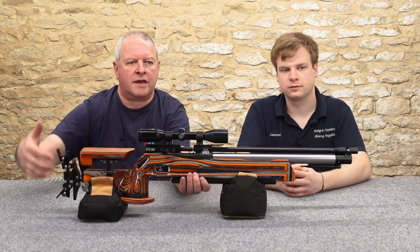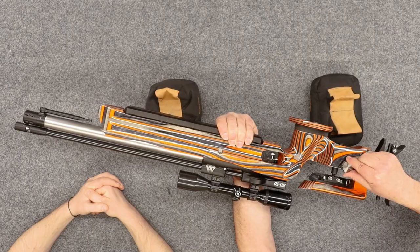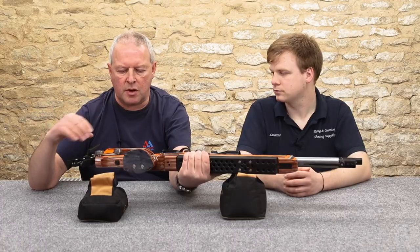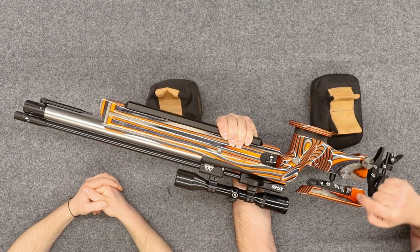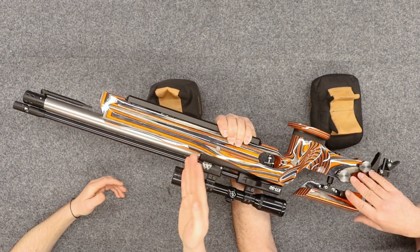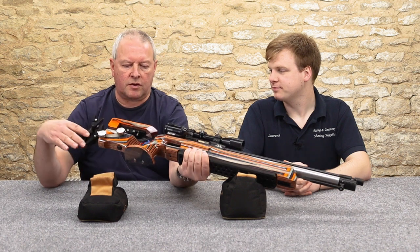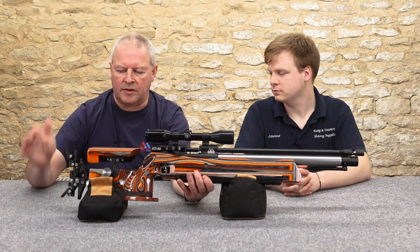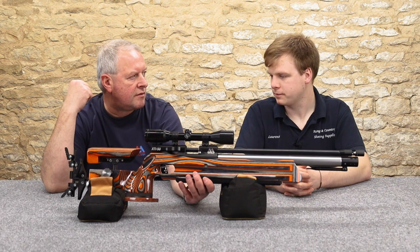They've got quick adjusters for cheek height — in field target you can adjust anything for every target. The cheek piece is fully adjustable for angle; they're on ball joints at the top so you can twist it, tilt it, put it in all sorts of shapes. It's absolutely amazing. Likewise at the back, you've got a quick adjuster — just pull the lever and slide it up and down. There are extra elements supplied with the gun so you can fine-tune the whole configuration to fit your shoulder.